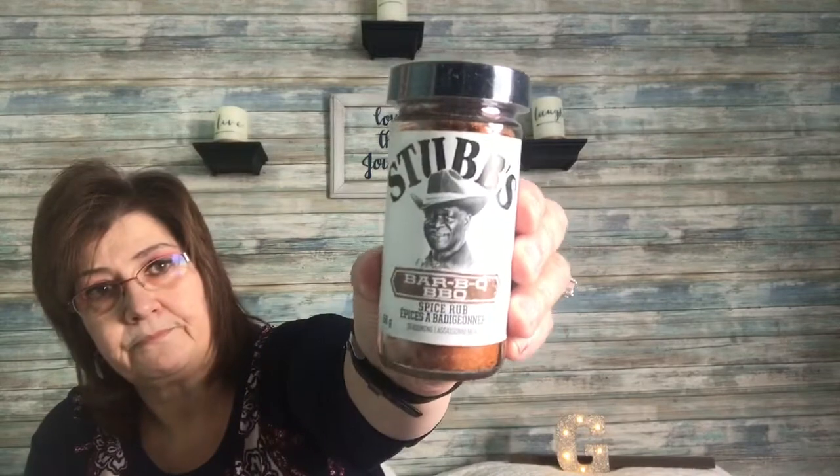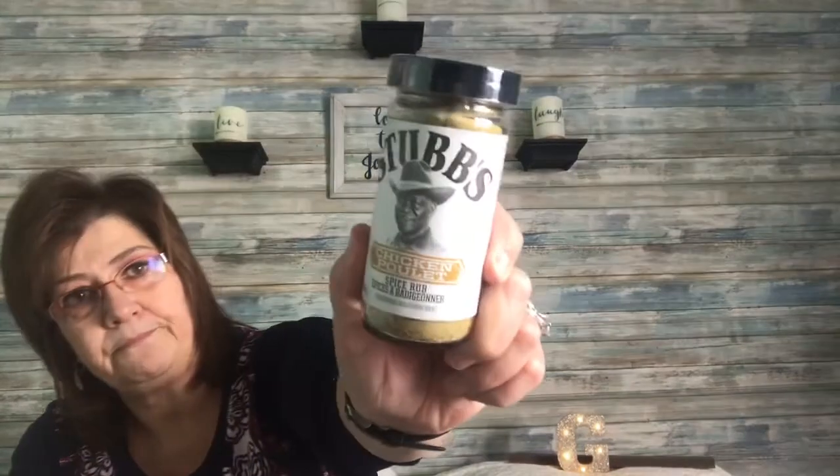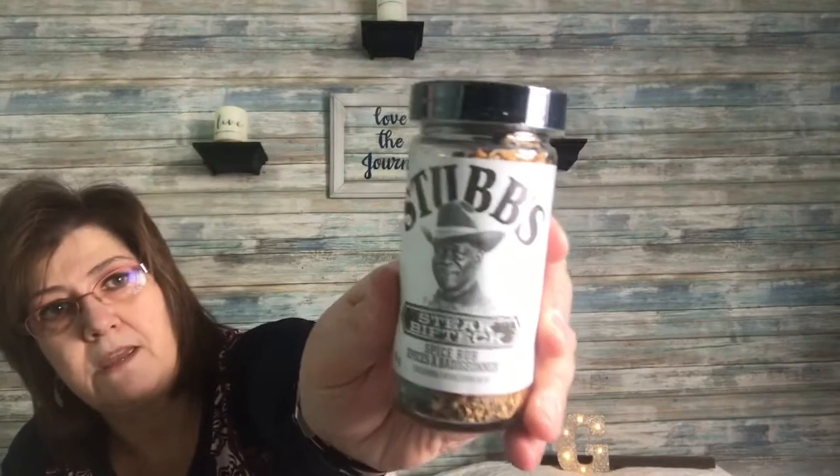I picked up these barbecue spice rubs — they're called Stub's. I got the barbecue one, the chicken spice rub, and also the steak spice rub. They come in 56 gram containers.